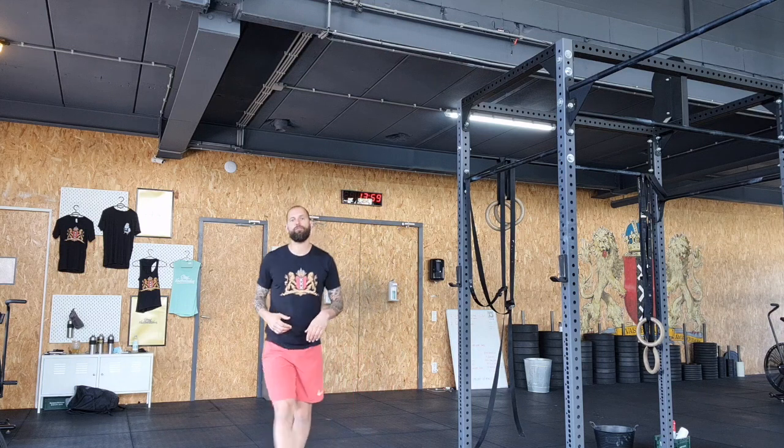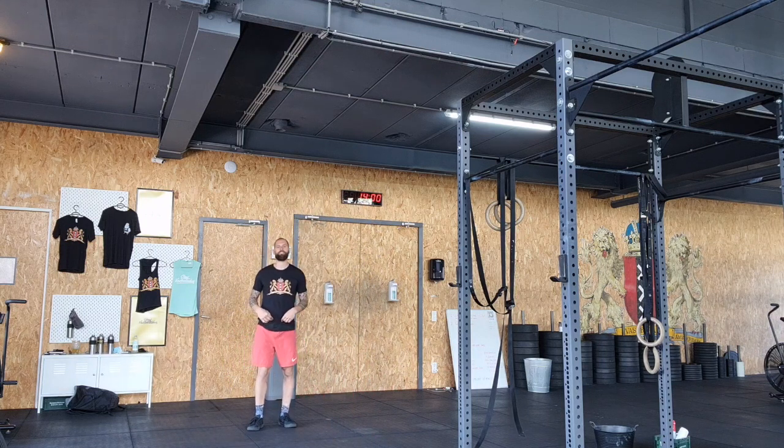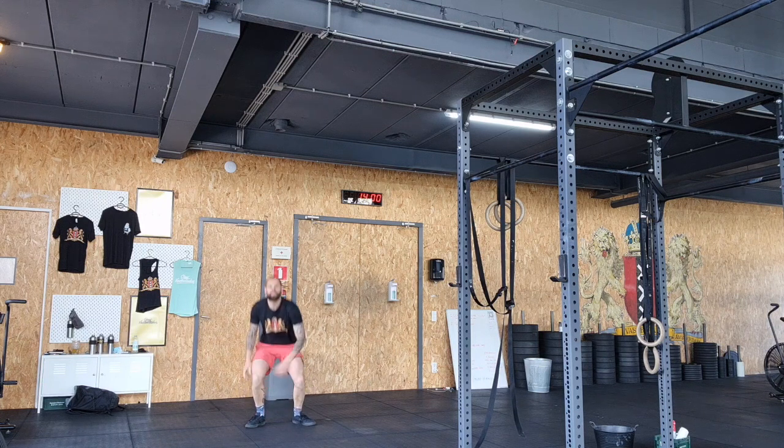After that you're going to do 45 bodyweight Russian twists. Sit on the ground, feet together and off the ground, clap hands together, push the elbows into the side, and quickly turn from left to right. 45 repetitions.